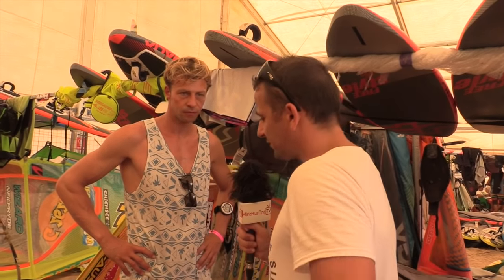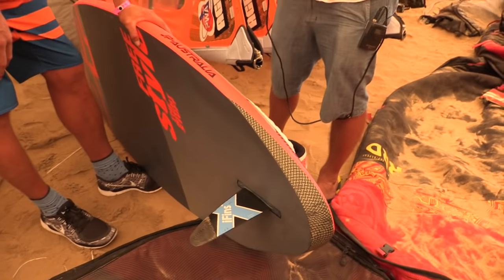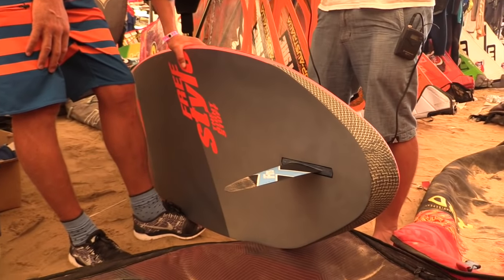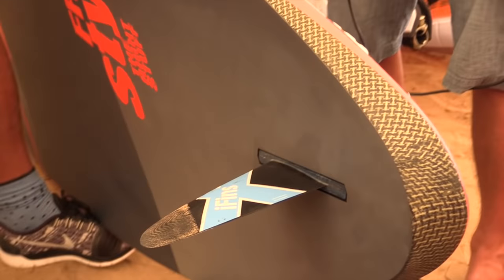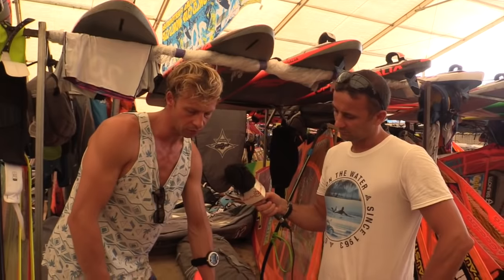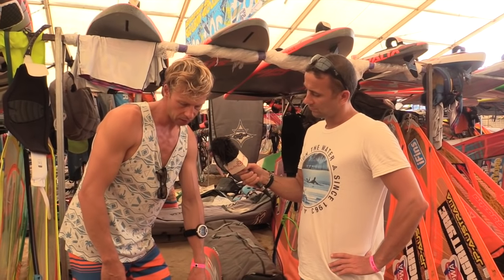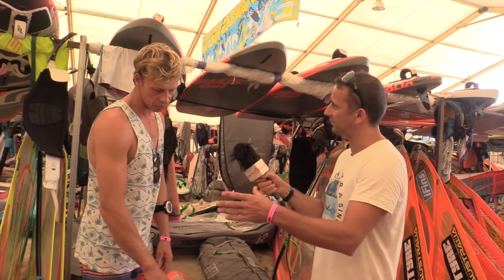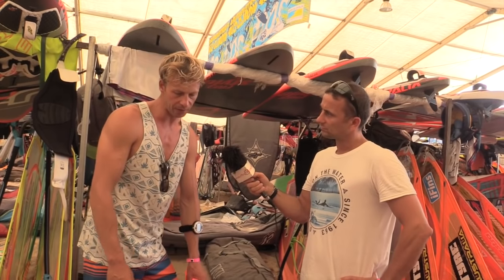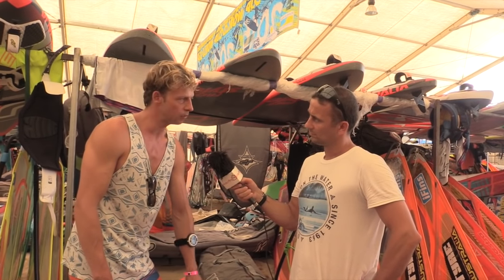Let's talk about fins. What size fin is in this board? I have a 19.5 in the 100. Most of the time I use the 100. I use three board sizes — most of the time it's the 101. In extremely light conditions I use the 106 or 105, and in extremely strong wind like 4.2 with really choppy conditions I use the 92. Pretty much 19.5 is the right fin size, though on my big board I use 20.5.